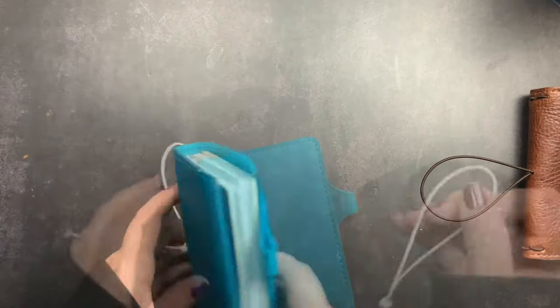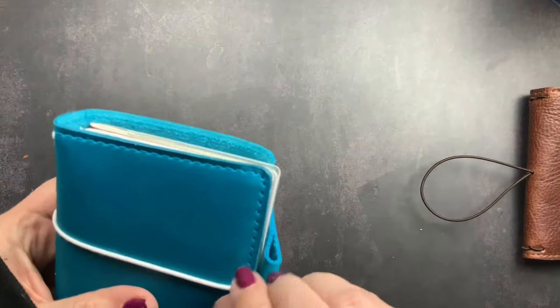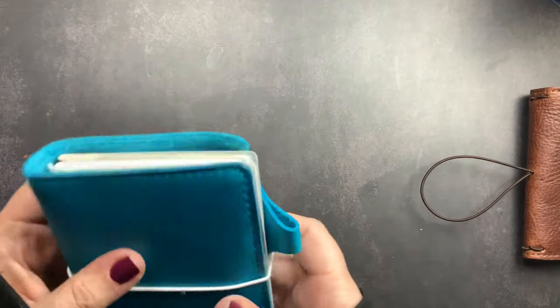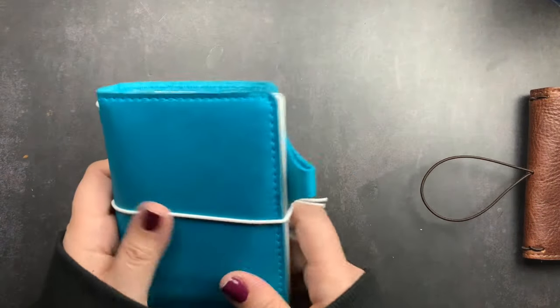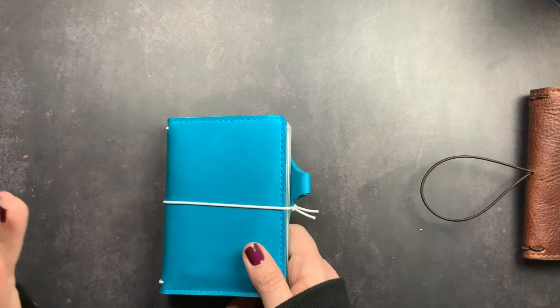I did take the elastic out because I'm going to change it, so I'll just stick it on there for now. That is my May — I am so excited. I'm so glad I happened upon this and that it was on sale.